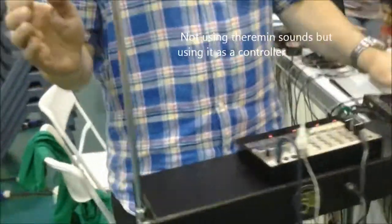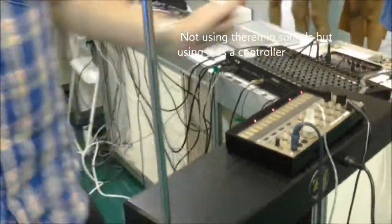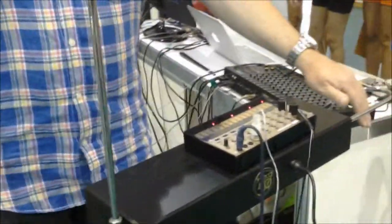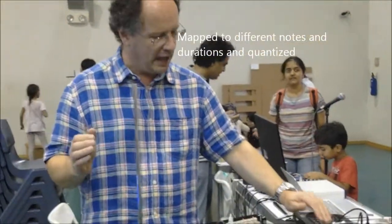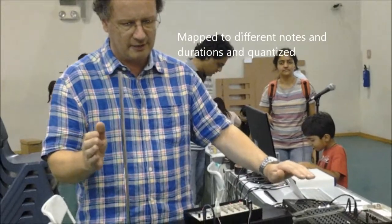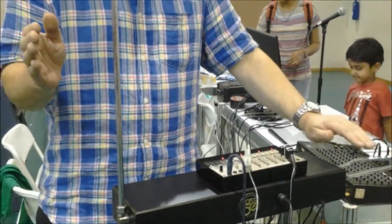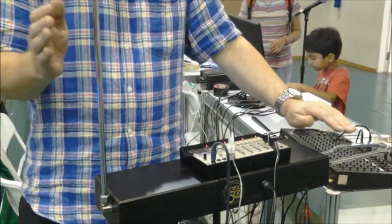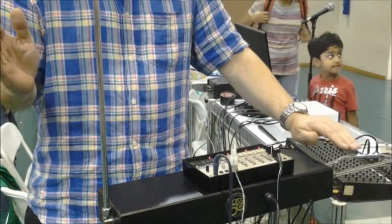Instead of it playing normal Theremin sounds, we're just using it as a control signal. This is being mapped to whatever notes you want to do and mapped to a duration. So it's like a quantized Theremin.